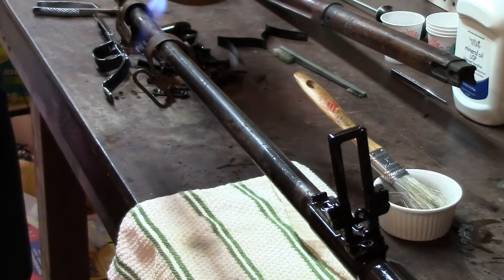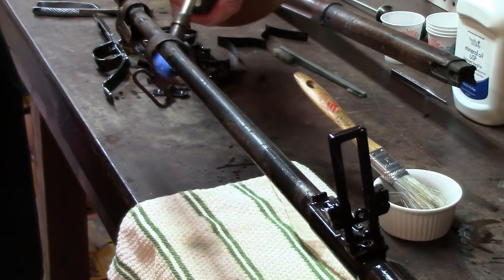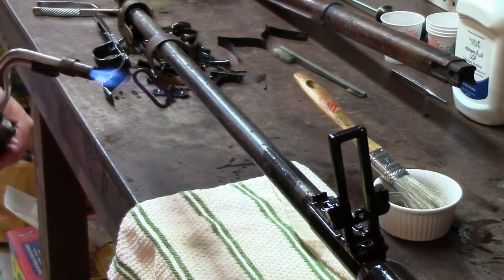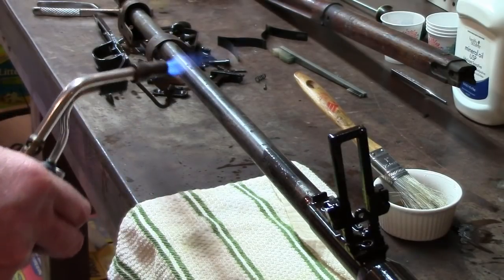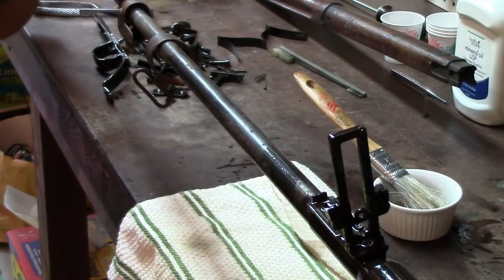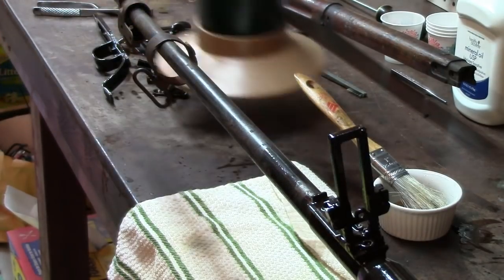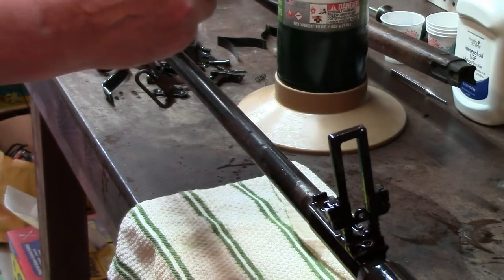This brown rust — it's really just surface rust. The surface iron is oxidized, and between the oil and the little bit of mineral spirits in it, this is going to sharpen it up and bring some life back to it.